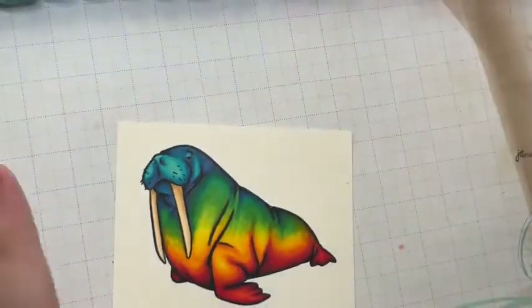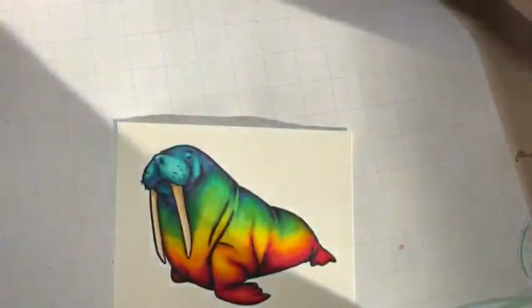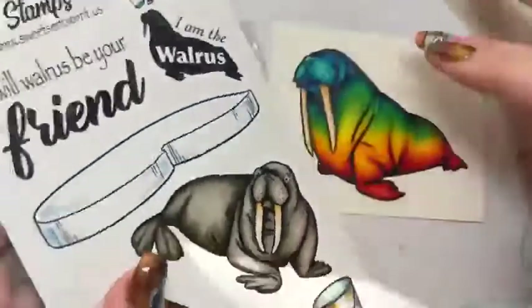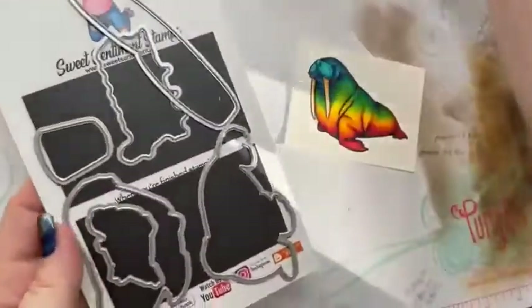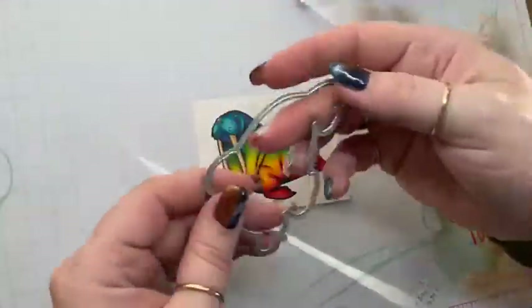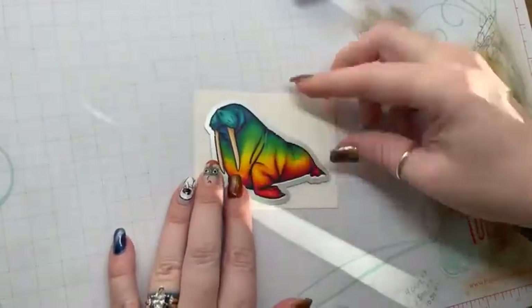Now I'm going to set these markers aside and do a little ink blending to finish off the card. First, let me zoom out, go to the back of the package, grab the die, and cut him out real fast — talk amongst yourselves!